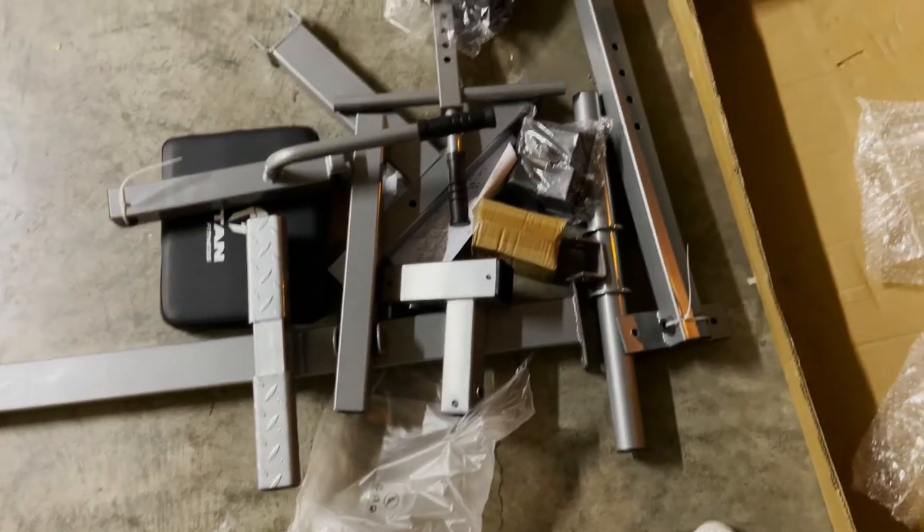This is a package from Titan Fitness. I'm typically not a huge fan of their stuff — everything we've gotten from them has been cheap and worn out pretty fast — but that's because it gets heavily abused at the gym. I got this piece for my house and I'll be the only one using it, so I don't think it'll get damaged easily. The reviews were pretty solid. I'm not going to tell you what it is until it's put together — here are all the parts.